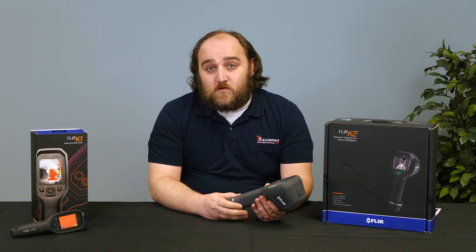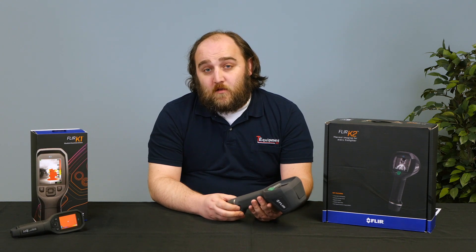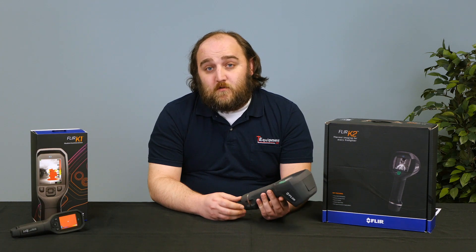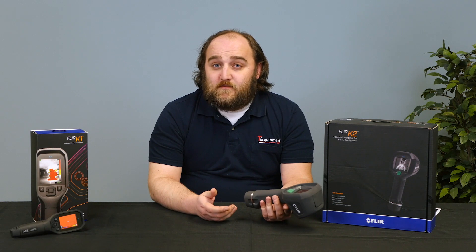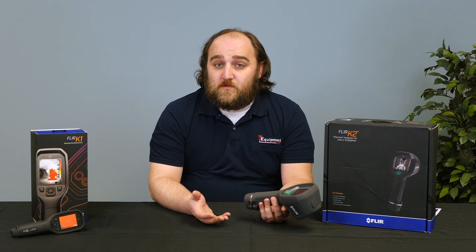It has a 160 by 120 resolution with better than 100 millikelvin sensitivity. And it has a few image modes so you can use it for firefighting, search and rescue, and it even has some limited thermography options if you want to use it for home inspections.